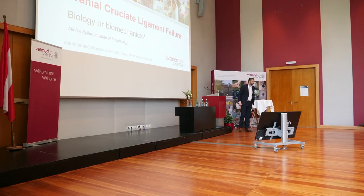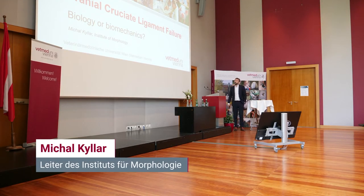Thank you for the introduction, Professor Salmira. And thank you all for coming.